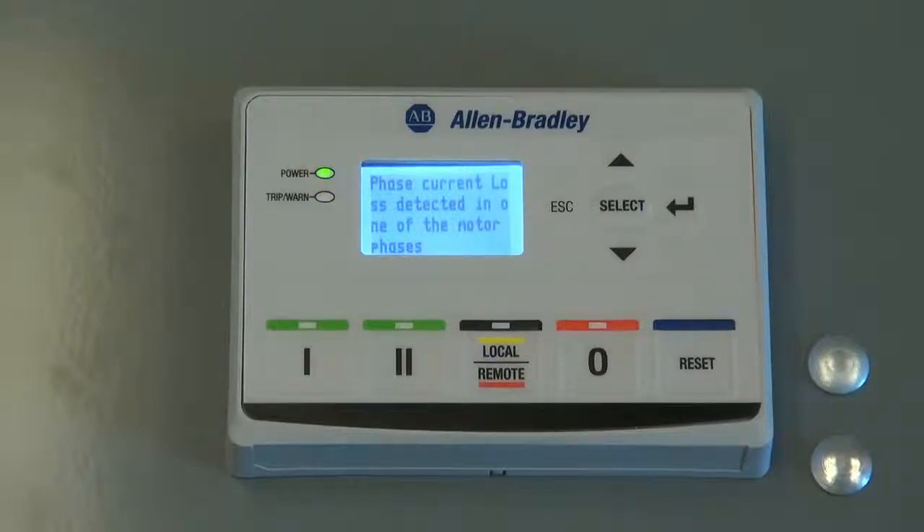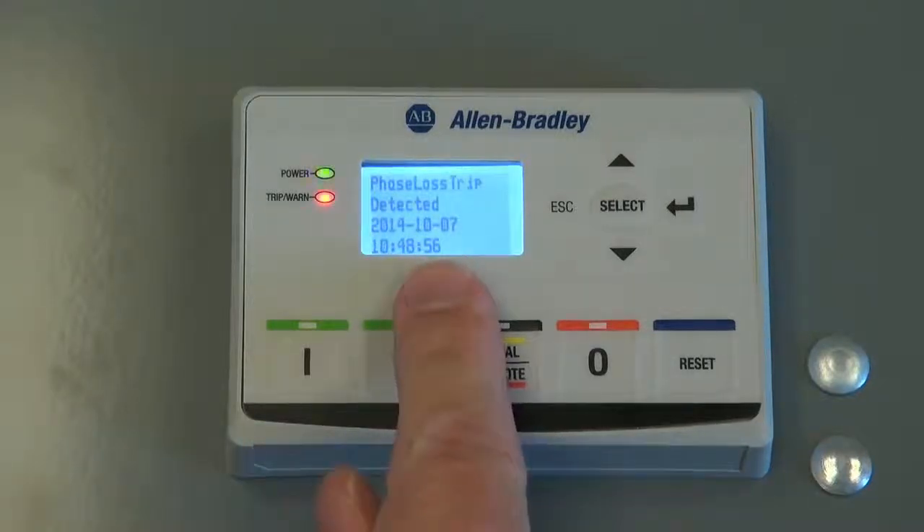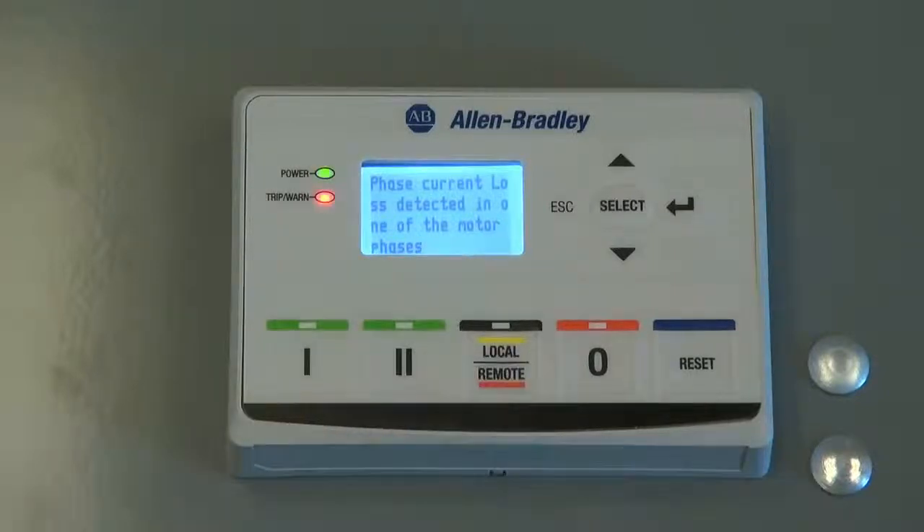In this example, the trip-worn LED is blinking a short, two-red flash pattern. This indicates that there has been a phase loss trip. The LCD display will also provide information for the reason for the trip. In this example, the LCD display is showing that there has been a phase loss trip.